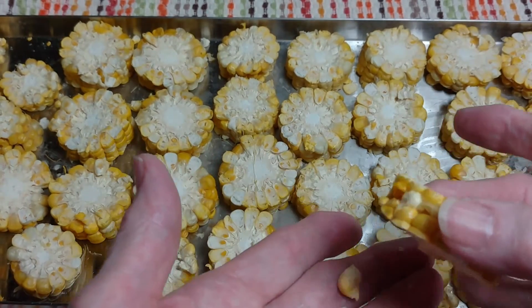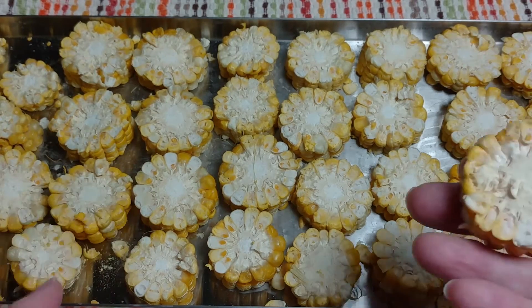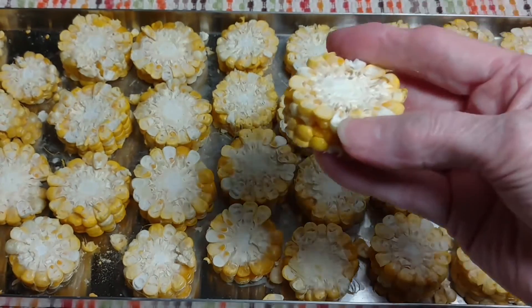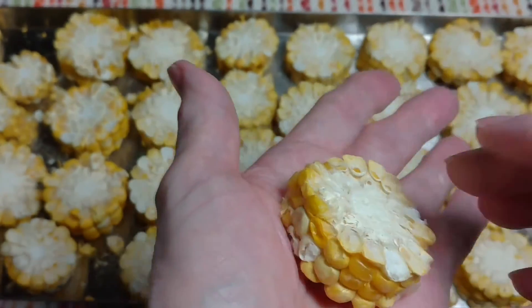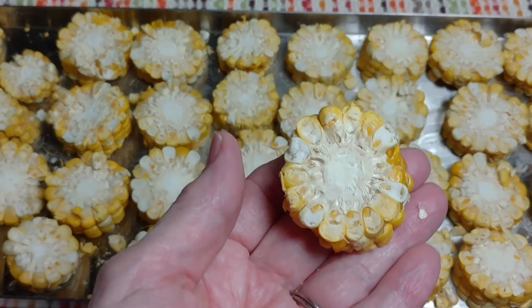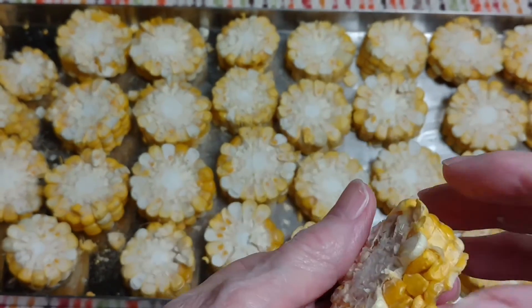I did these because someone in my Facebook group, Suzanne, she does these for her bird — it's a cockatiel, I believe. I thought they looked pretty fun, and if any of you have pets of the bird variety that you'd be interested in feeding these to, I think it's a nice thing to do.